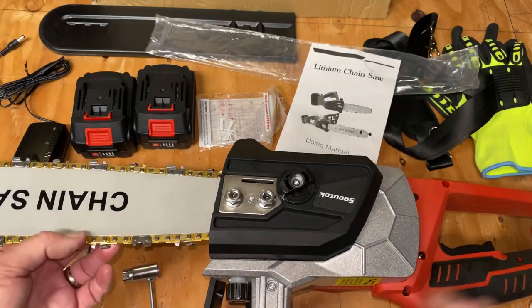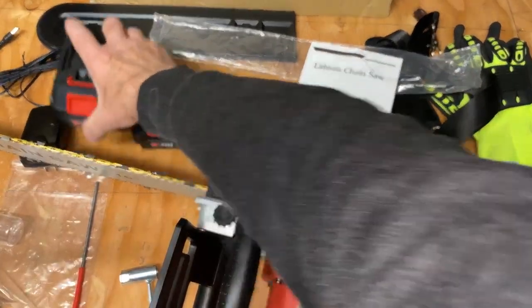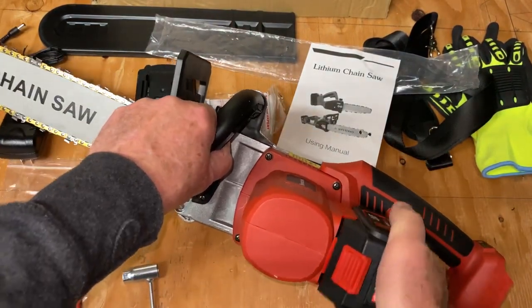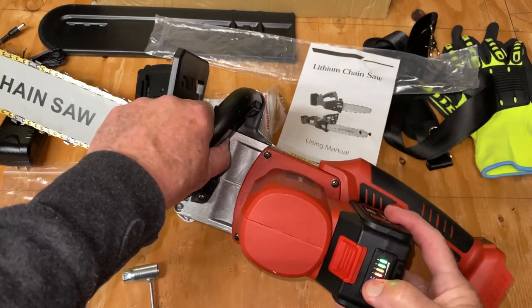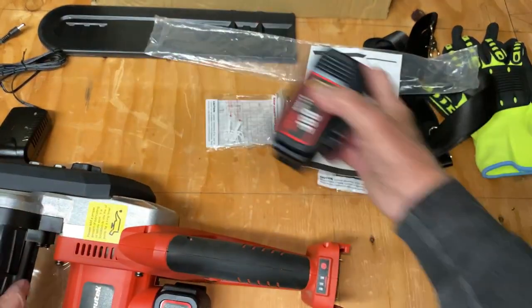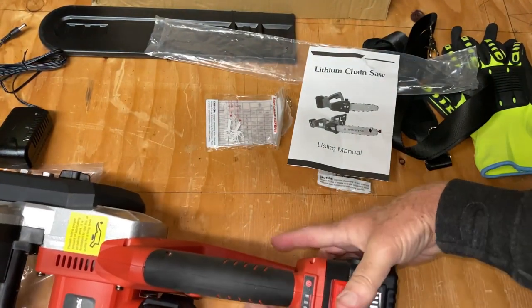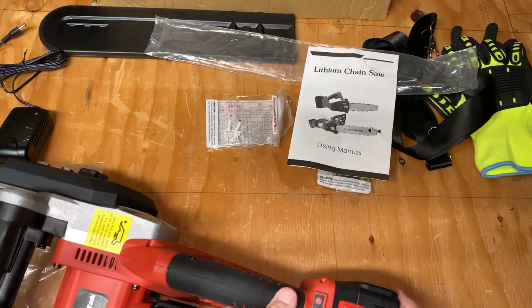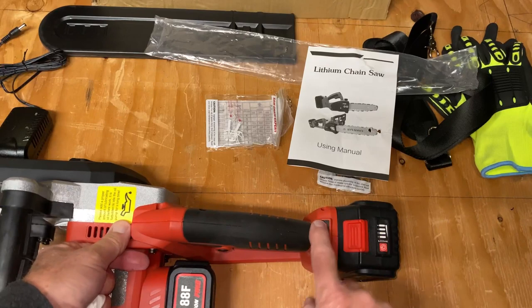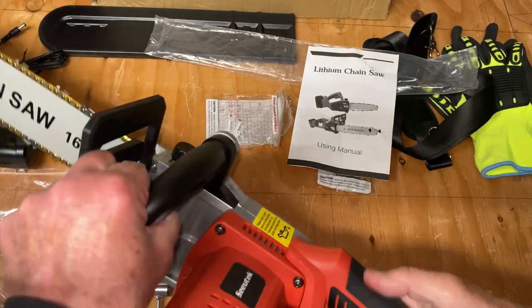Once you get it where you want it, snug it down. Let's put the batteries in and see if it spins. The chain has enough oil on it to run this test, but we still have to fill the oil reservoir. It's got battery level gauges on each battery, and also one on the body of the saw — I assume it's showing both batteries.